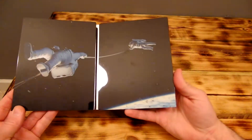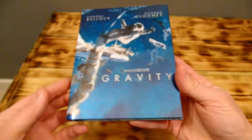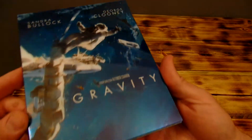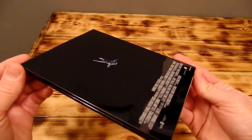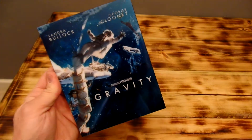So there it is guys, in all its beauty — the Gravity Diamond Luxe Edition. Look at that man, so nice. Especially now with the fingerprints all over it. Anyway, thanks for watching, see you next time.